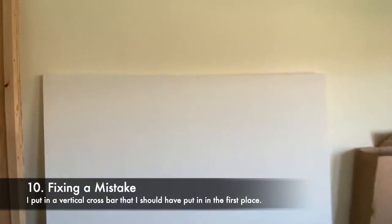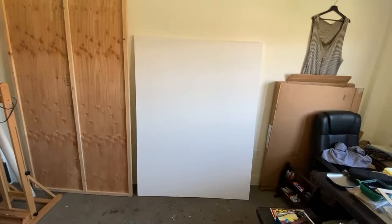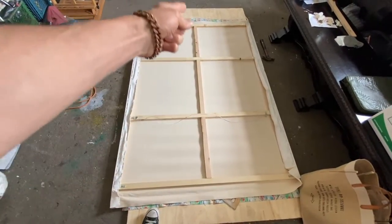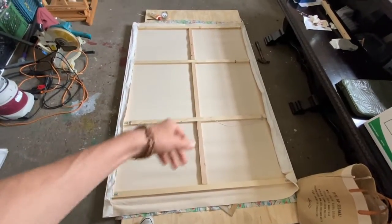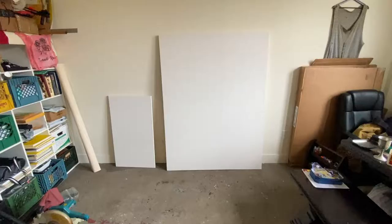After stretching the canvas, I realized I had overstretched it and it was buckling. So I undid the staples and added a support bar, then re-pulled it. I've glued in an extra support beam. To clarify: for a canvas this size, you should always build beams going both vertically and horizontally — not just one way — so you don't mess up like me. Now I've stapled it up on both sides and it's done. Finished — nice and straight, no longer buckled.